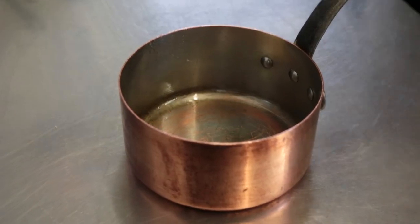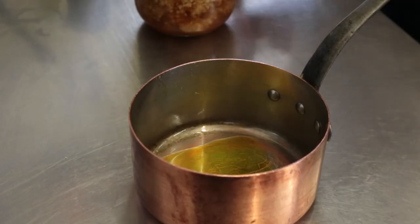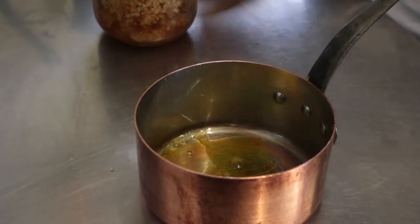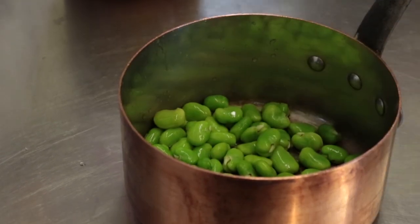We're going to start this lovely salad with a little bit of rapeseed oil in the bottom of the pan, elderflower vinegar that we've started — still quite young in flavour but delicious nevertheless. Just a little spoonful in with the oil, and in go our broad beans, and that's going to come straight over to the stove.